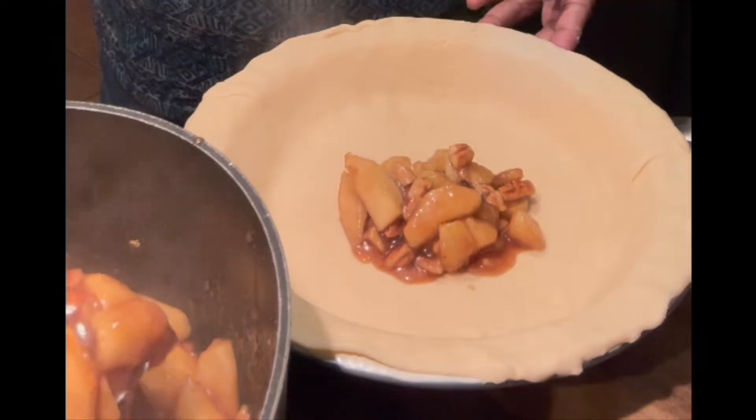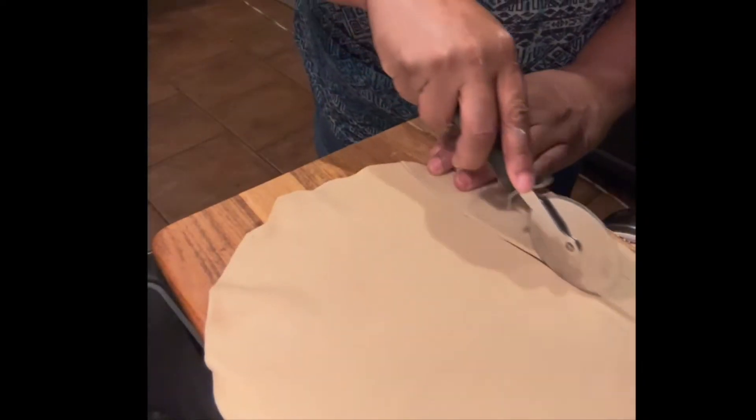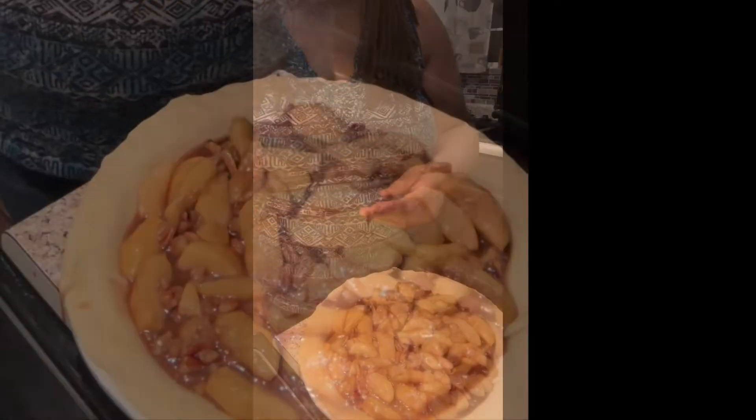I'm going to fill that pie crust just about to the top. Look at that — doesn't that look good? Now I'm just going to take the second pie crust. Remember there's two in a pack, and I'm just going to start slicing about 10 one-inch pieces just like that.